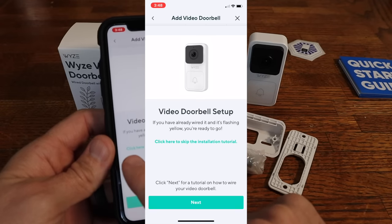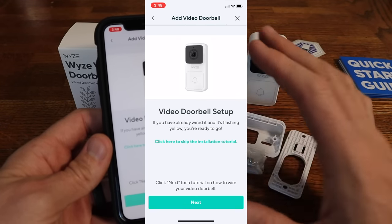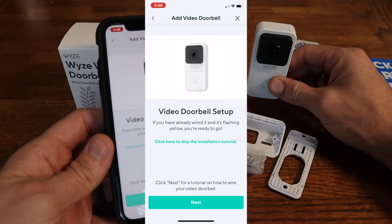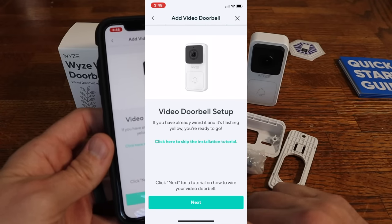The app gives you the option to skip the entire guide, but we're going to go through and show you how to wire it up. This thing does need a wired doorbell to be replaced — you can't just stick this anywhere because it doesn't have a battery in it. So you are going to have to have a wired doorbell that you're replacing.